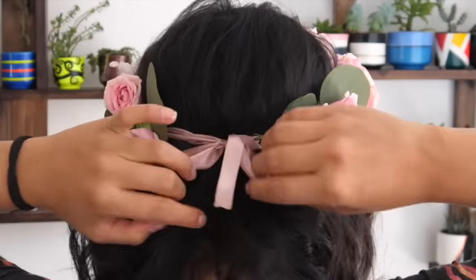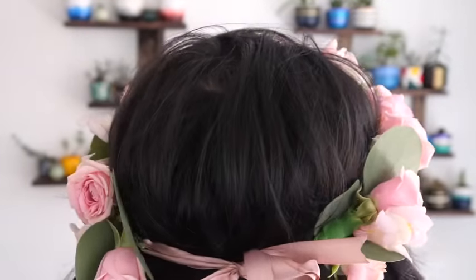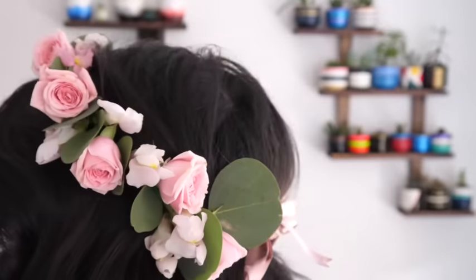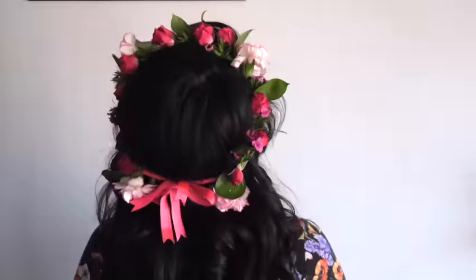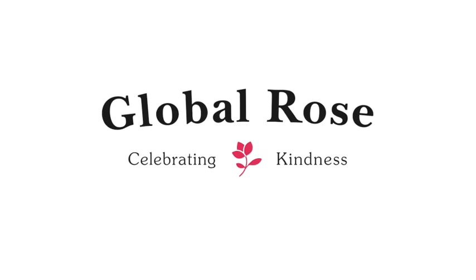Place your finished crown and have fun. Since it's custom fitted for you, it should fit perfectly on your head, or you can secure it with some bobby pins. A flower crown is so much more than just a bridal accessory — it can be used at baby showers, birthdays, music festivals, or any occasion to fulfill your fairy fantasy. Thanks for watching.